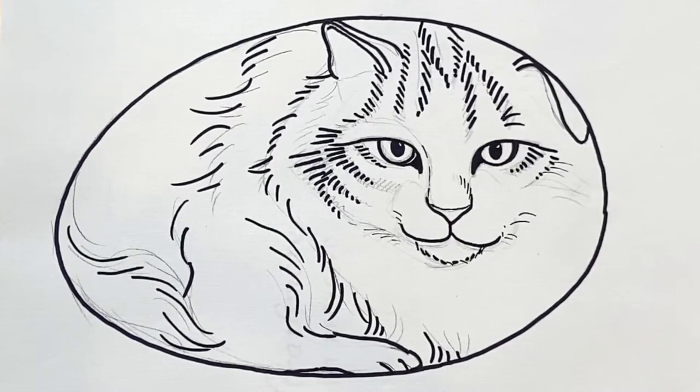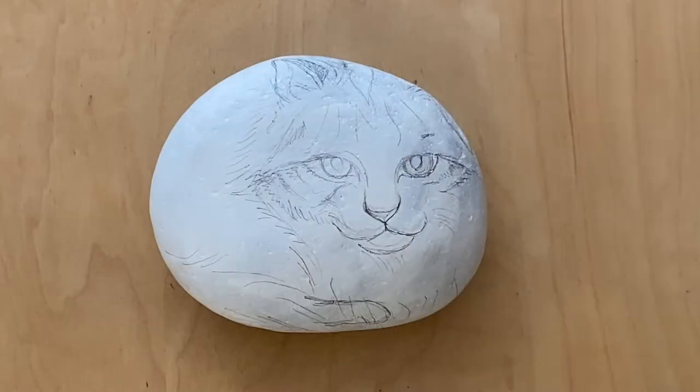I did a simple sketch so it's easier for you to follow, and this is the front view for the cat rock. After you sketch out with a pencil on the rock, you can trace the lines with the Sharpie marker.